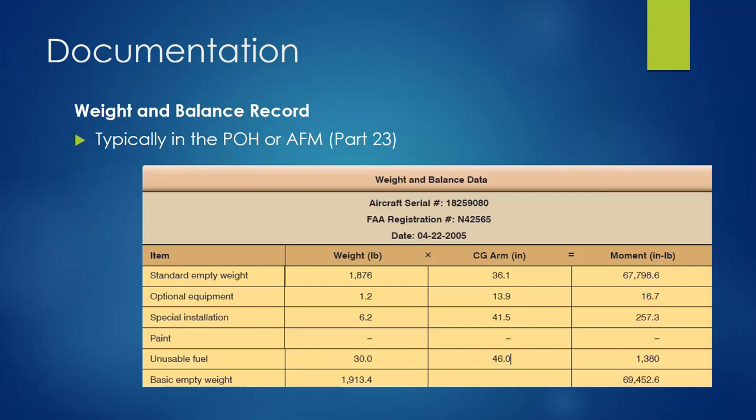The equipment list is used in addition to a weight and balance table, which you as a technician are responsible for creating and filling out. It includes aircraft registration and serial number, the date it was created, and goes in the POH or flight manual — either filling in a blank form old-school style, or printing a new page. You start with the standard empty weight, add optional equipment, special equipment, paint, and unusable fuel to arrive at a basic empty weight, recording both weight and moment.